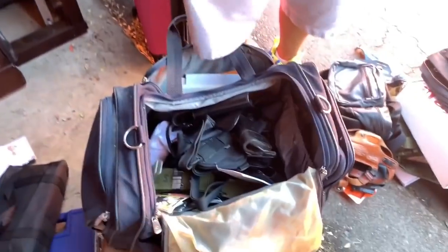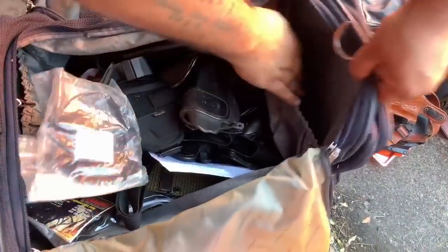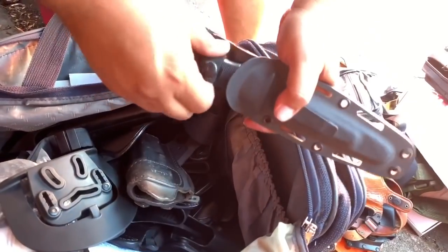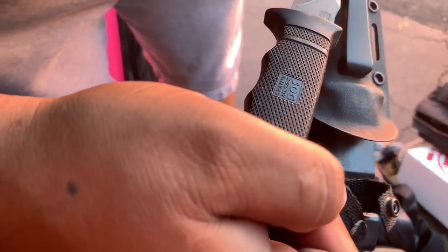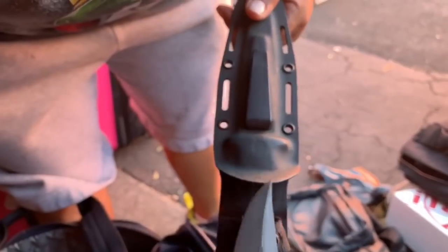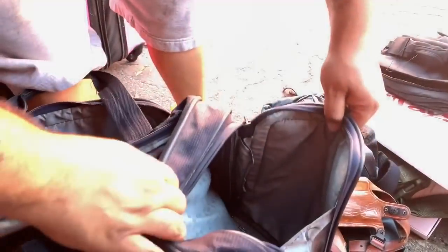What else you got in there? Another gun part, another gun part — what is that? Another knife. What kind of knife is that? SOG — specialty knives. That's the whole bag. That bag was crazy.